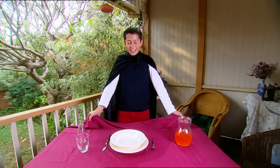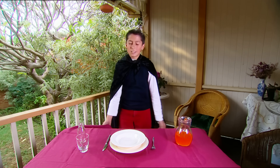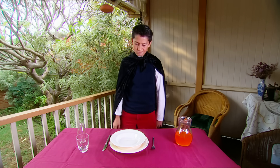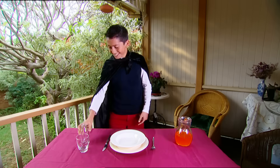Okay, time to make this tablecloth disappear. One... Two... Nah, too risky. If my magic doesn't work, I'll smash Mum's dinner plates. What about something else? Yep, a bottle trick. I'll be right back.